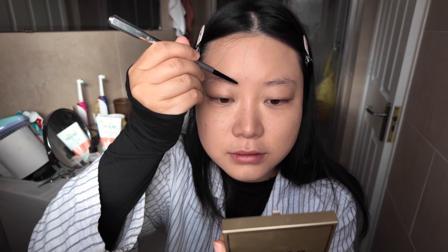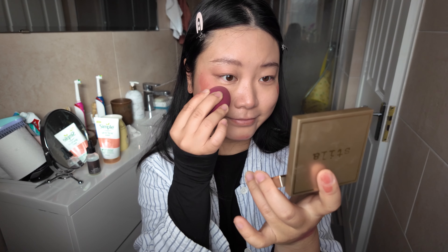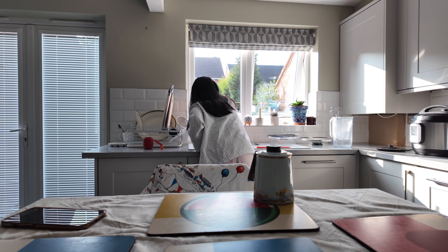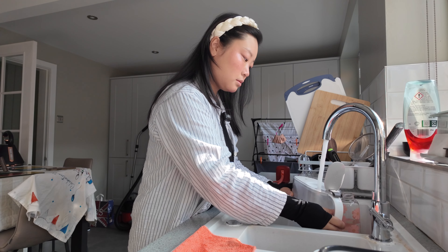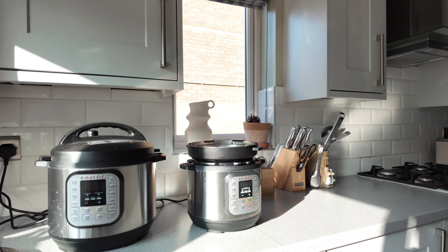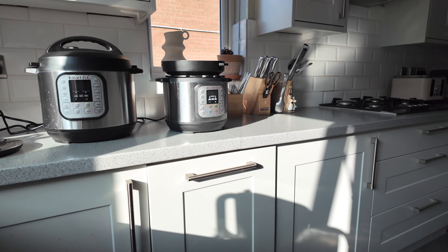Welcome to the video! Hi everyone, good morning! Today the England weather is good — look, the sun is falling down. Wow, it's so beautiful.